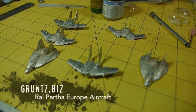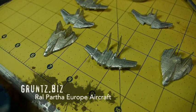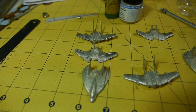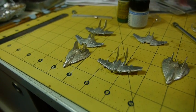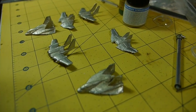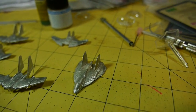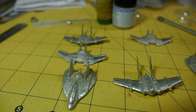Here we are looking at some models which I painted in the last week or so. They've been airbrushed. They are from Ral Partha Europe and they are in the Battletech range of miniatures from their aircraft range, which you can see on their website. You can see on the far bottom right that's a Slayer. The one that looks like a fat bomber is a Reaver, and at the back there, slightly out of focus, is a Shalon.